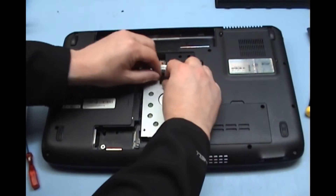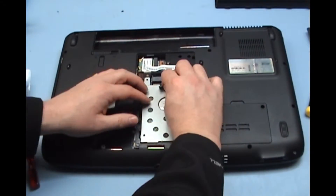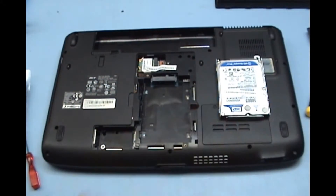You can see this plastic tab — just pull it back and lift it out. That is our hard drive removed.